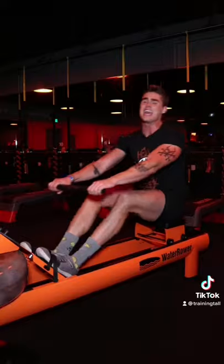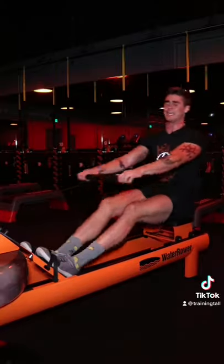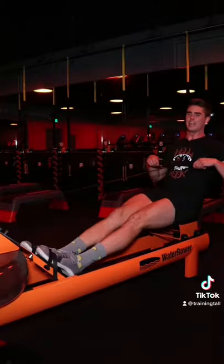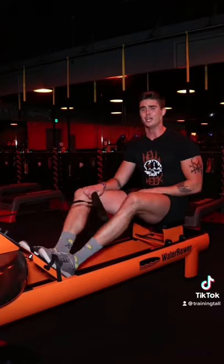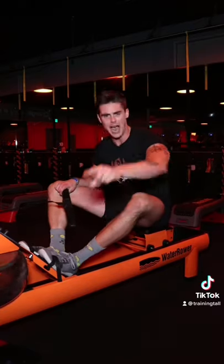So focus on keeping your heels planted and a nice high stroke rate — body lean, body swing with heels planted. This is how you get max watts and max power on your short sprinty all-out rows. So keep the heels planted. Do it. Now do it.